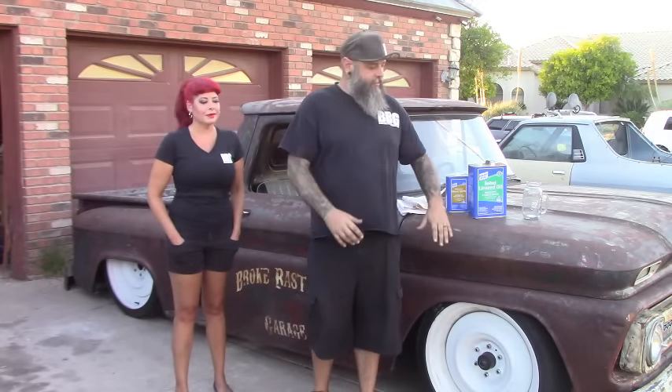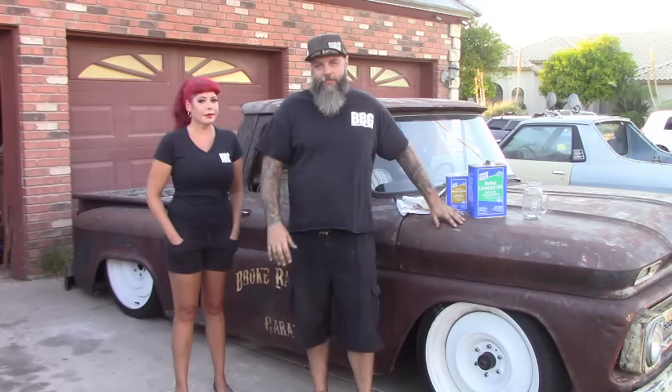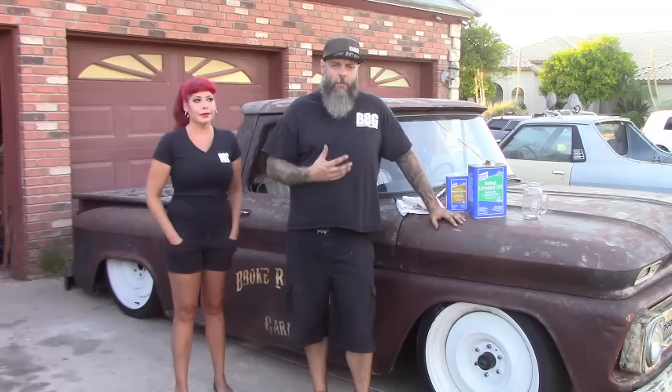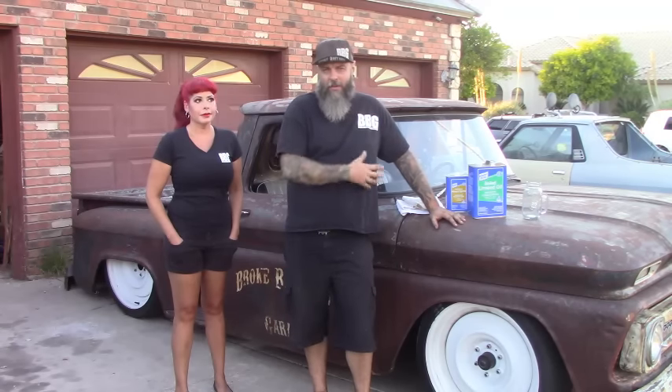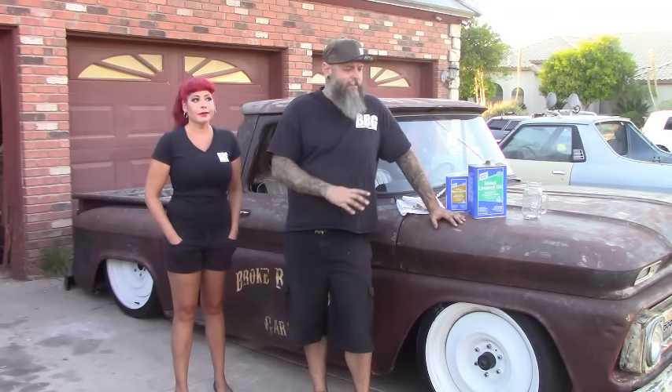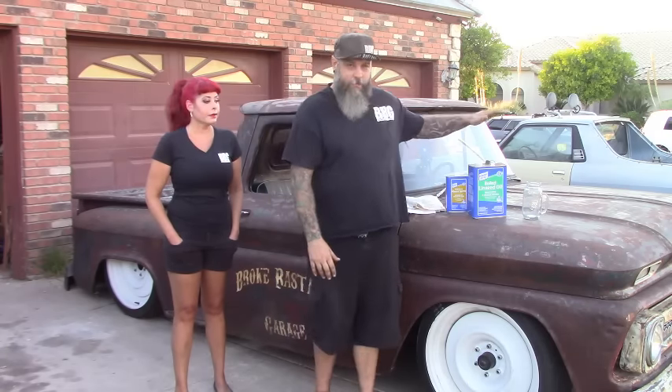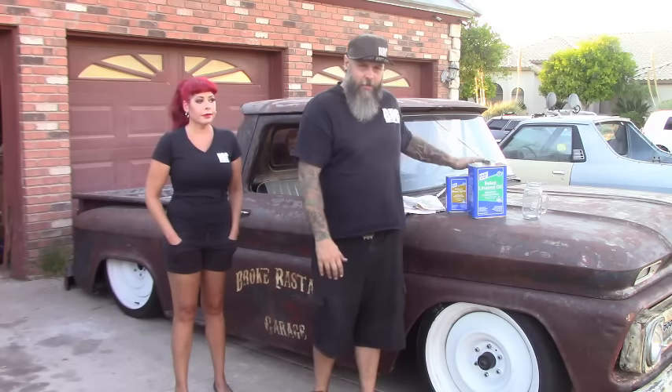Hey guys, we're out here in the driveway tonight and what we're going to work on is oiling in the patina rust, whatever you want to call it, on the 64. A lot of people ask me what do you do to preserve it — a lot of people think I clear coat the truck. I don't like putting clear coat on rust; it just doesn't give it a natural look. So what we're going to be using tonight is boiled linseed oil and mineral spirits.